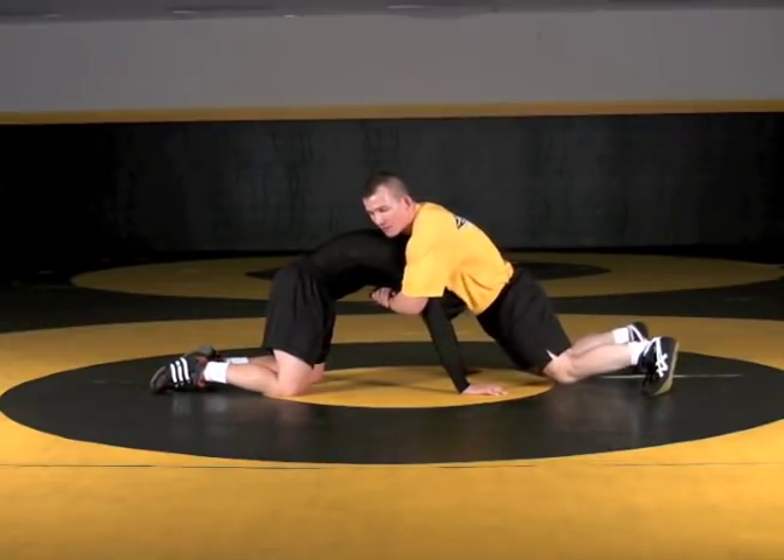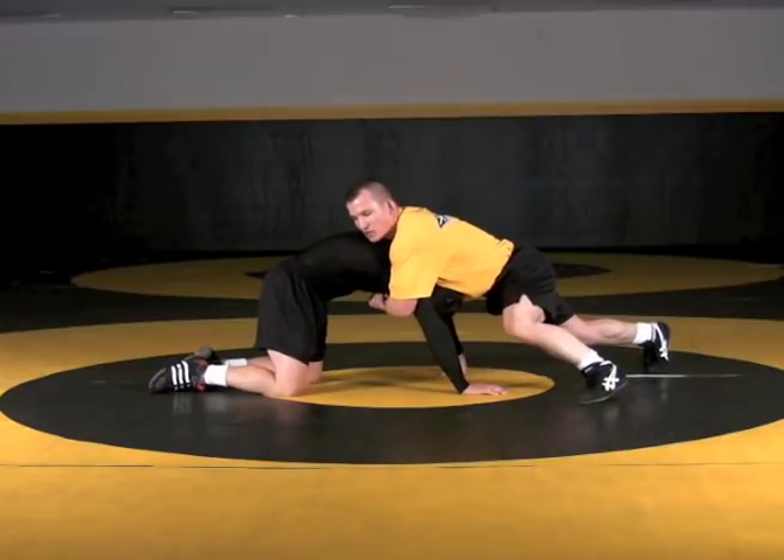We're looking for that side position here. I go to my knees, pop up, step, and arch my back.